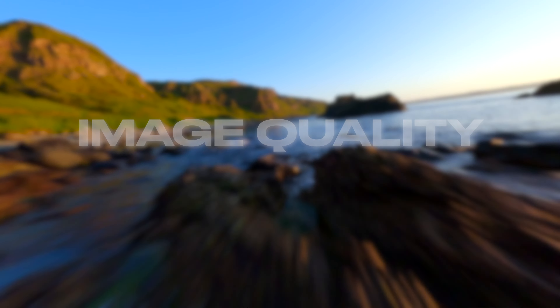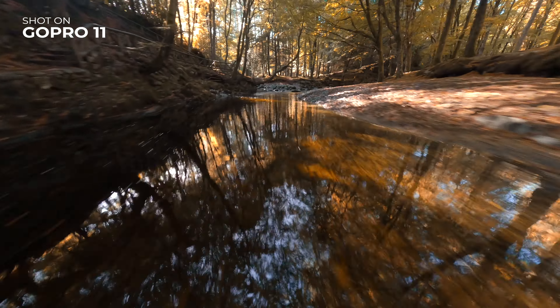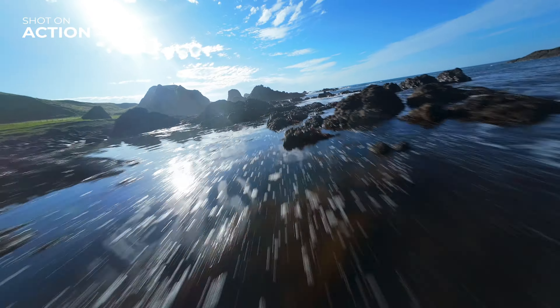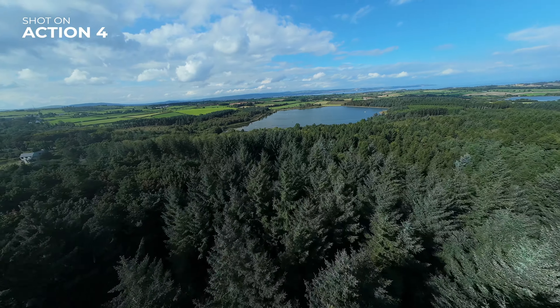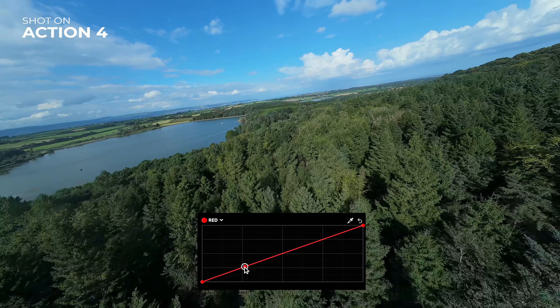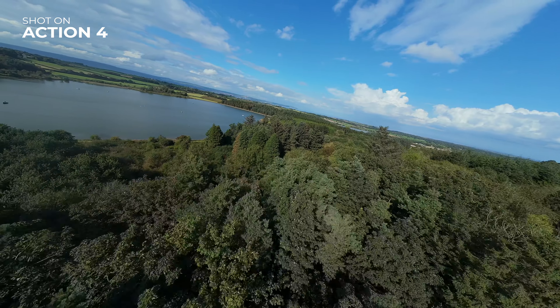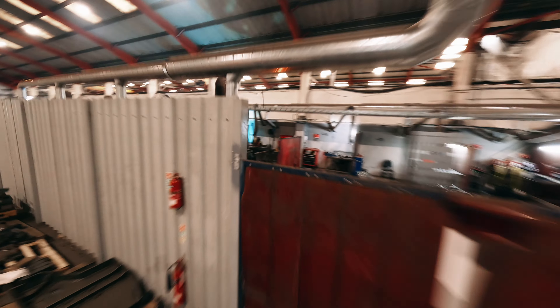When we move on to image quality, the comparison gets trickier and borders on personal preference. Both cameras are capable of producing fantastic images given the right lighting and correct exposure. Comparing color is really a subjective matter — I personally preferred the blue hues of the Action 4, feeling that sea and sky looked more natural, while the GoPro had a bit of a magenta hint in the blues. However the Action 4 had a much colder overall image. Both cameras shoot 10-bit log footage giving plenty of color latitude. Where one camera is significantly better is low light — the Action 4 is significantly better than the GoPro 11 and 12, making it ideal for FPV flying through bright and dark environments.